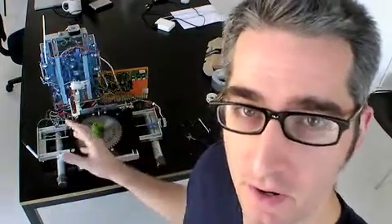This podcast is going to be all about the hardware. This one's all done and I'm going to take it apart and show you how it works.